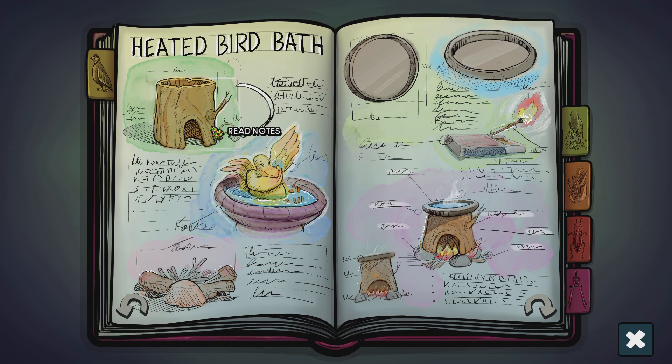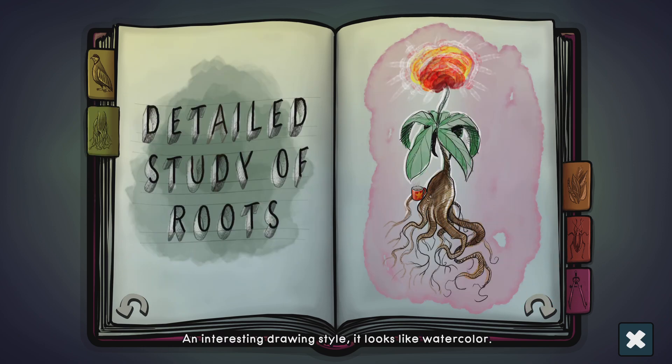That's interesting. An interesting drawing style. It looks like watercolor. It illustrates the plants highlighting loosely its root.